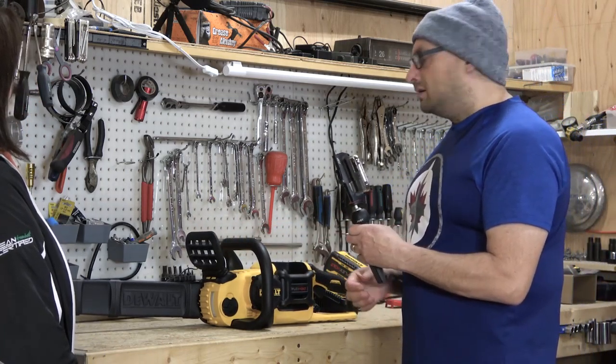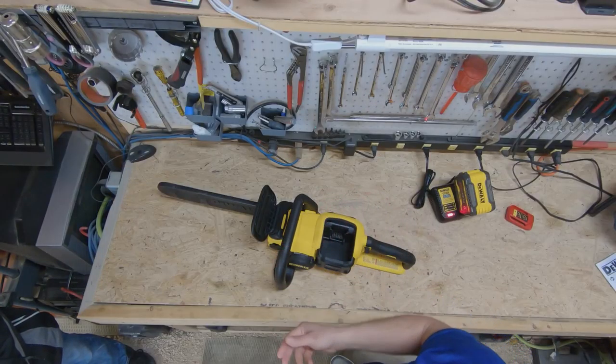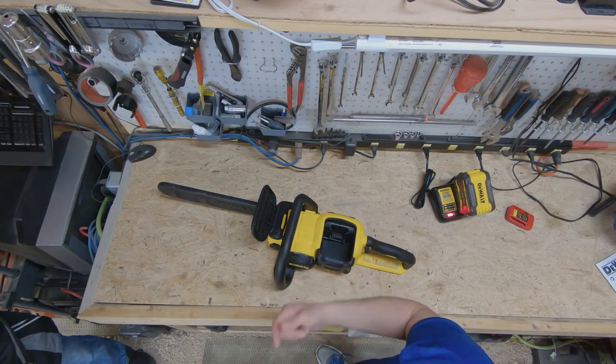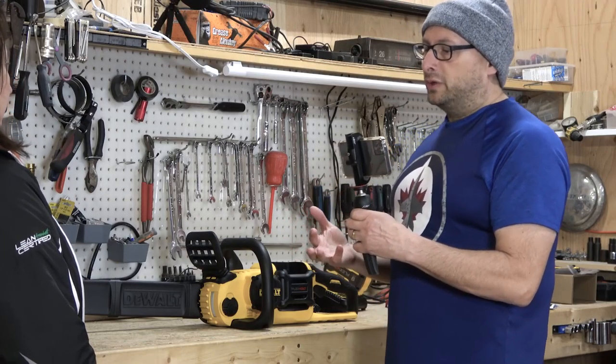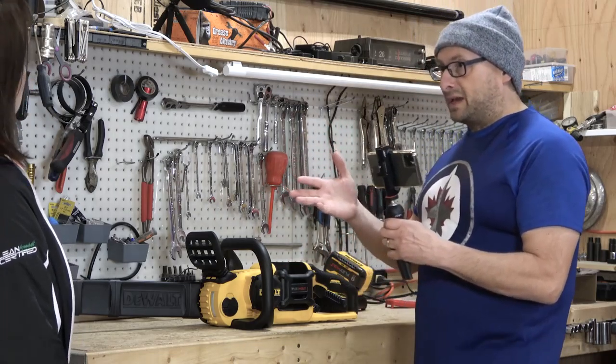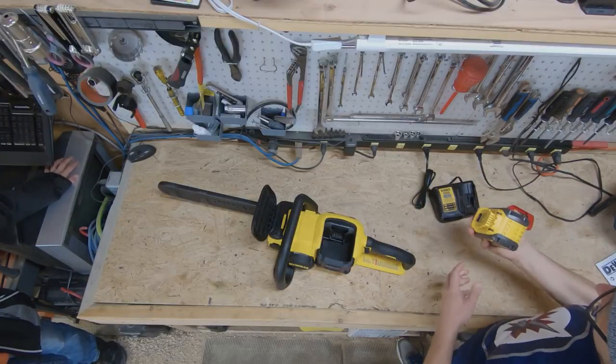Yep. 2 hours and 5 minutes for the battery with the charger that it came with. Which I guess isn't too bad, but it would mean that after you're done chainsawing, you'd have to wait over 2 hours to charge it back up.